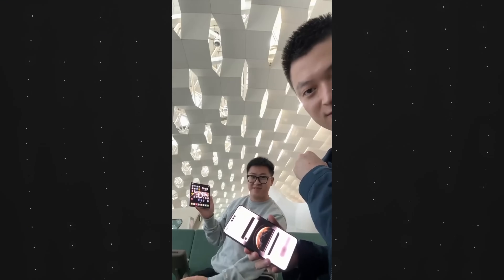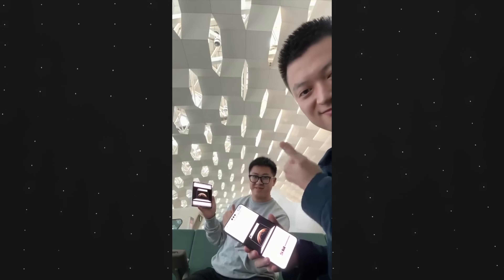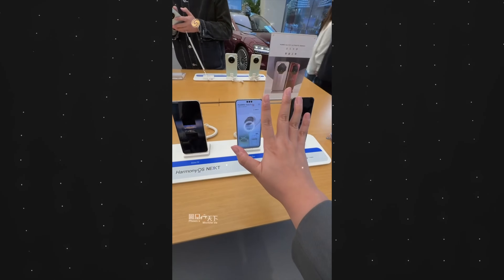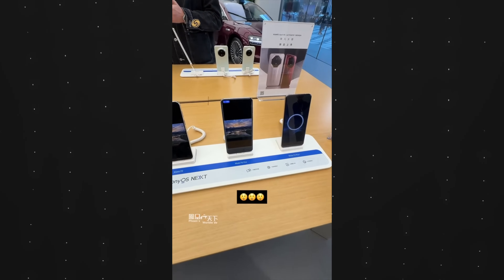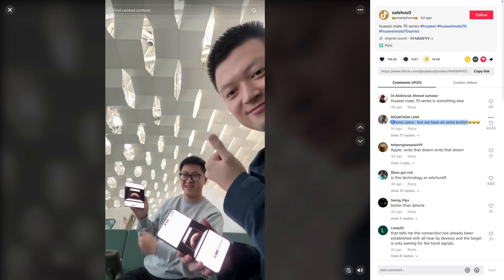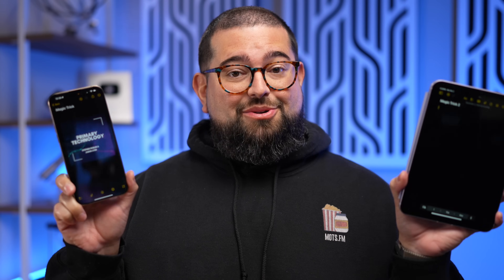I keep seeing these videos go viral about the new Huawei Mate 70 Pro where you can simply grab a photo out of the air with your hand and then magically put it on another Huawei device without ever touching either phone. People are saying in the comments 'the iPhone is cooked, Apple would never.' So I'm going to show you some magic tricks you can do with Apple devices, like transferring an image. I'll take this - it's now in my hand - send it over here. Amazing.